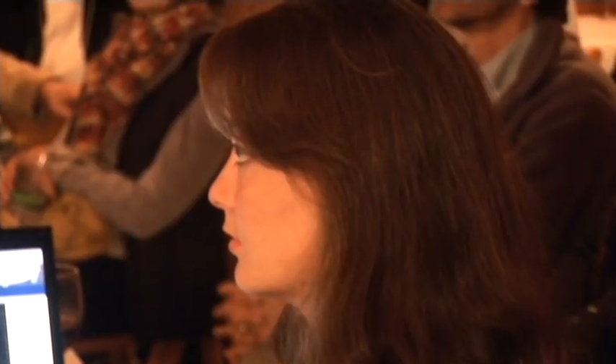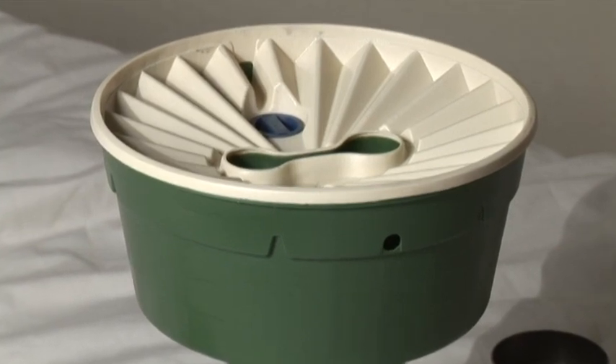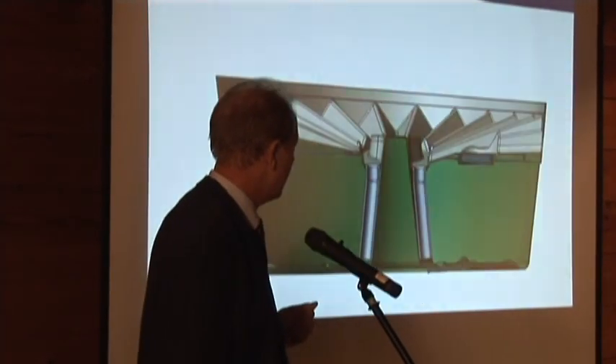Once looking at that, I came to the conclusion: if I develop a device that's actually collecting that peak and dividing that over the year to this tree, then I'm able to plant trees in most areas of the world. So I started in 2003 with Waterbox.